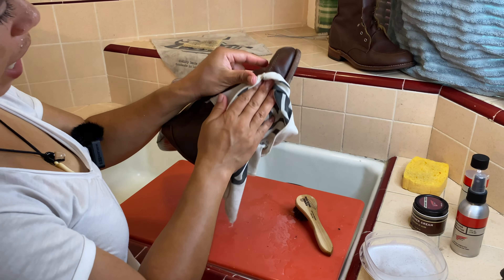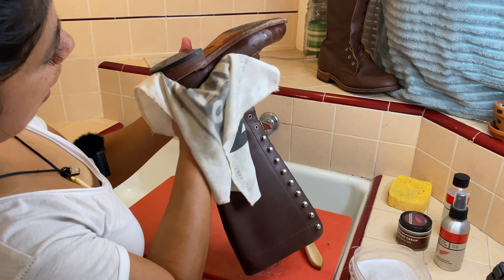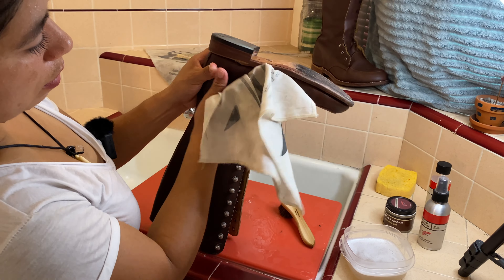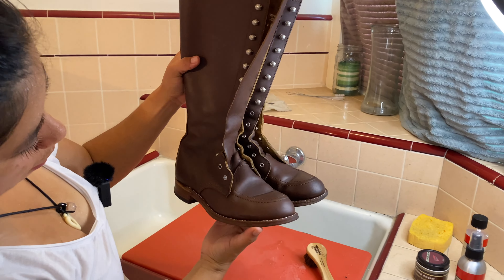I'm going to let both of these boots dry before I apply any leather conditioner, and I'll be back to record them once they are dry and ready. Here are both boots side by side, nice and clean.